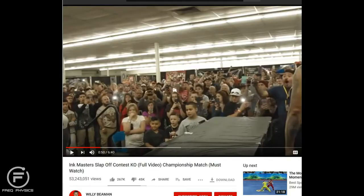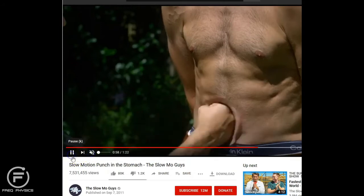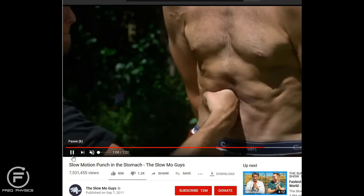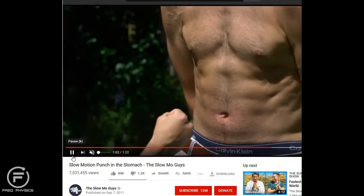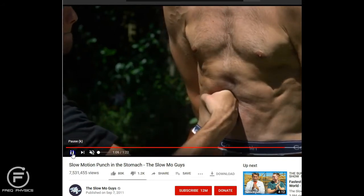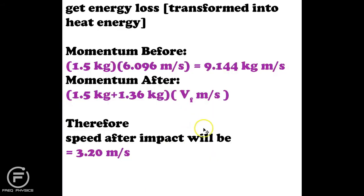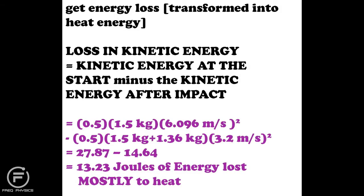While doing this I also looked at some slow-motion physics as another way to calculate the possible final velocity. Assuming a stomach is similar to a chicken, I got 3.27 meters per second. Since these two values were so close to each other, it looked like I was on the right track.